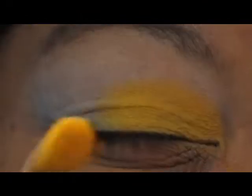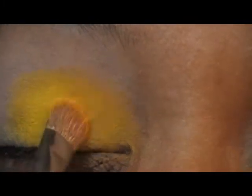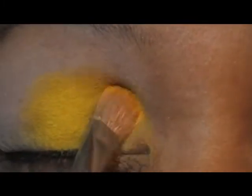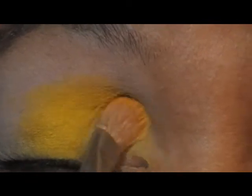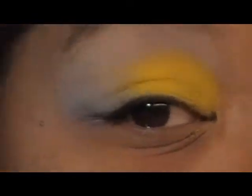This right here is the chrome yellow, and I'm going to put that on top of the other yellow. See the difference? I like using yellow. I like using those bright colors. So that's the yellow and it's popping, baby.